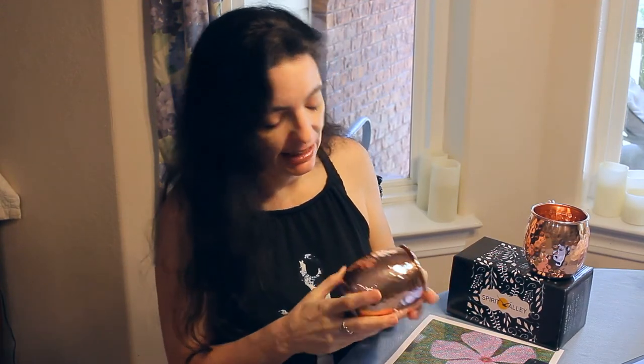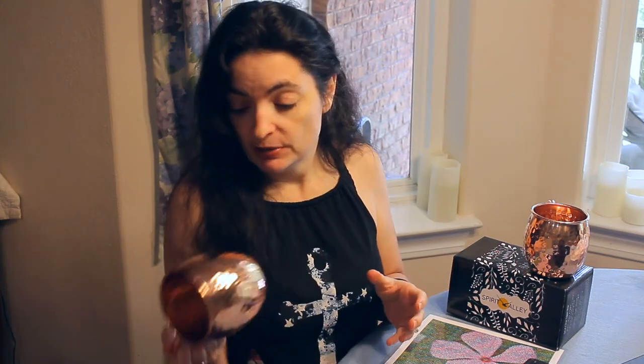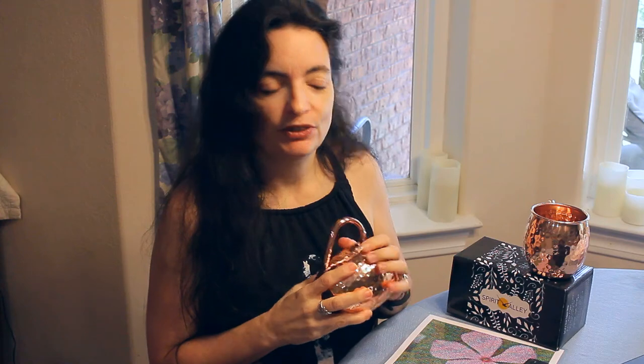They're absolutely beautiful — direct from India, hand-hammered, and absolutely perfect. I don't see any lacquer runs, which is something you sometimes see with lacquer-lined mugs. I'll include the link below if you're looking for some really good Moscow mule mugs. I've been using these for a while and they work great. Thanks for watching — leave me a comment down below, be sure to check out Spirit Valley, and have an awesome day!